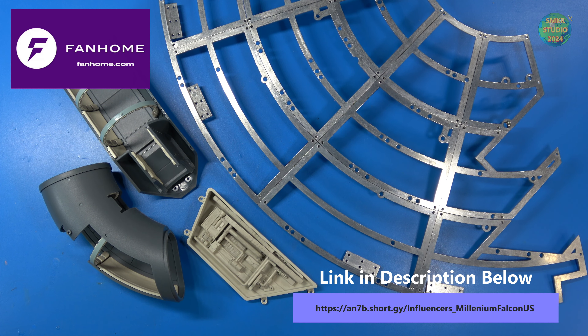That completes pack 5. I had a blast building everything here — relatively pretty simple, not as intense as pack 4, but this one is great. I'm looking forward to receiving pack number 6. If you haven't done so already, head over to Fan Home and subscribe to this Millennium Falcon today — it's fantastic. I put a direct link down below in the description. If you like my content, please subscribe to my channel and smash that like button. Happy modeling everybody, and take care.